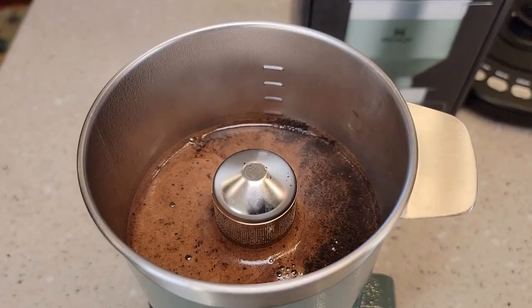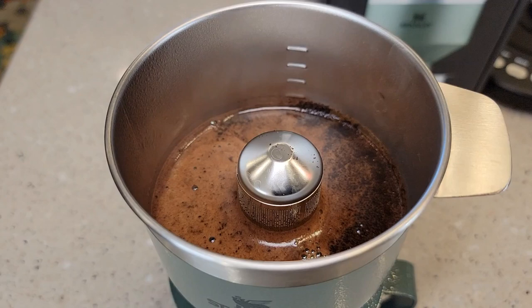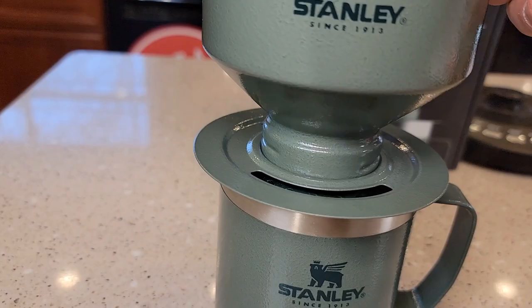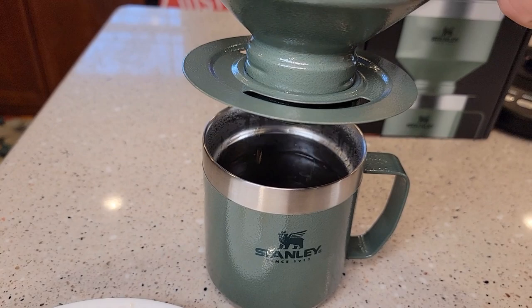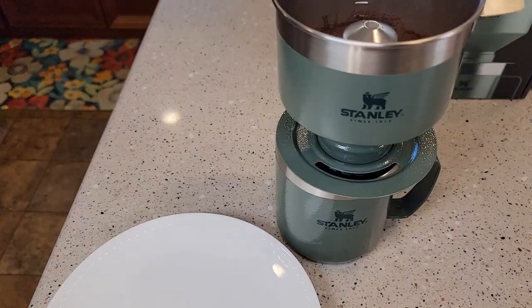Just keep an eye on it — make sure you don't pour so much hot water in there that it's going to overflow your coffee mug. We can see we still got some hot water; it needs to drain for a little bit and we still got coffee coming out the bottom. It's still draining the hot water out. We got to keep an eye on it — yeah, we're just about there.